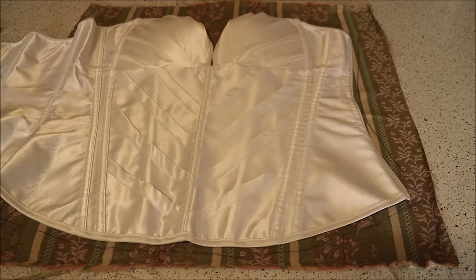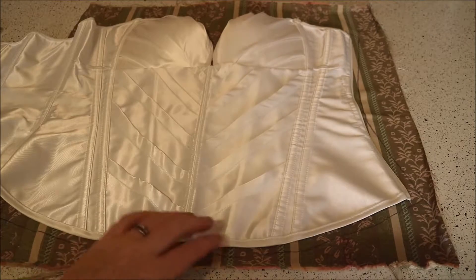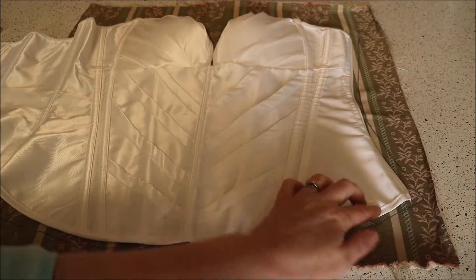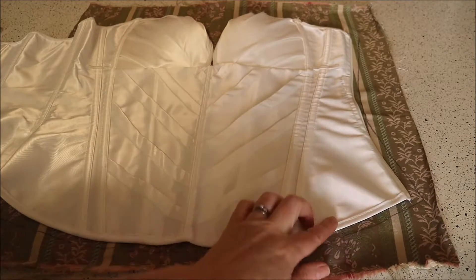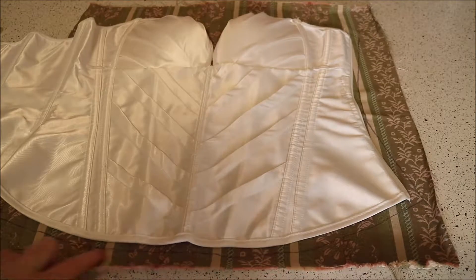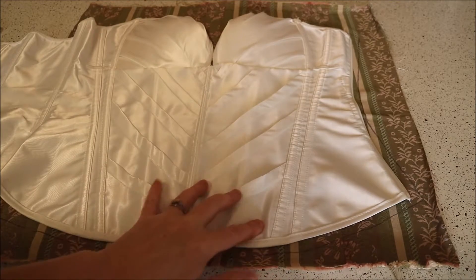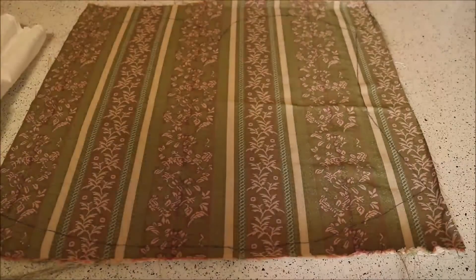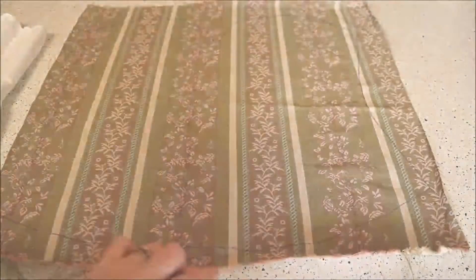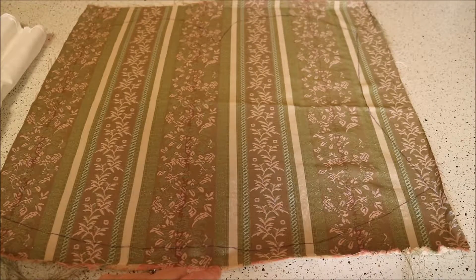I've also prepared my fabric. I've got a texture and as you can see I've tried to leave about a centimetre or so and I've just traced around the outside of the corset. So now I've got a really rough template of the corset and I'm just going to trim that and cut it out.